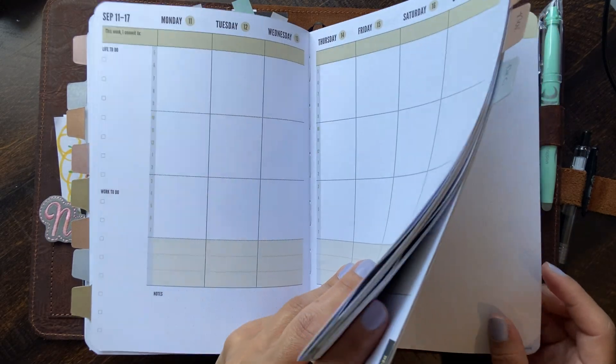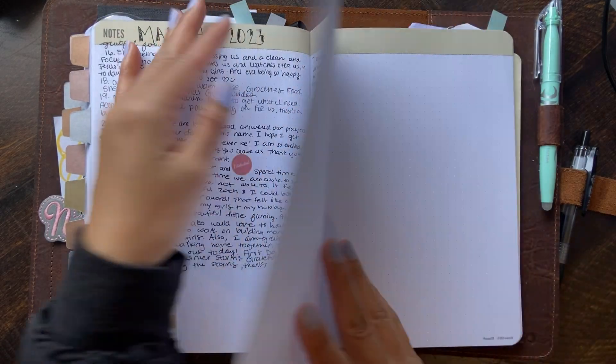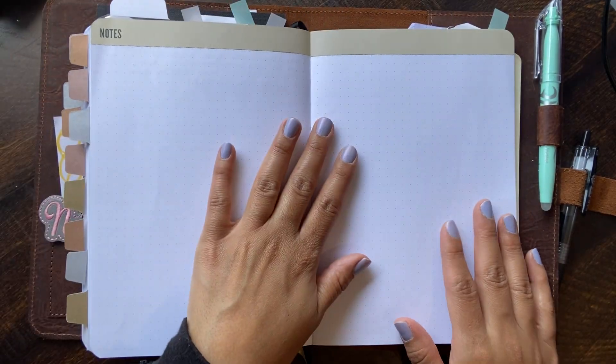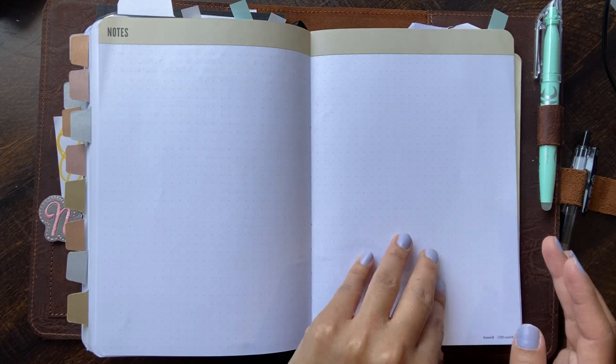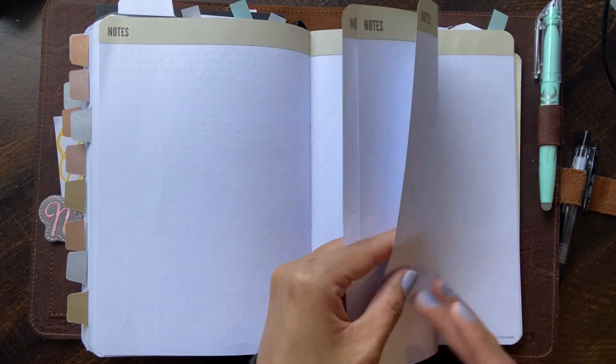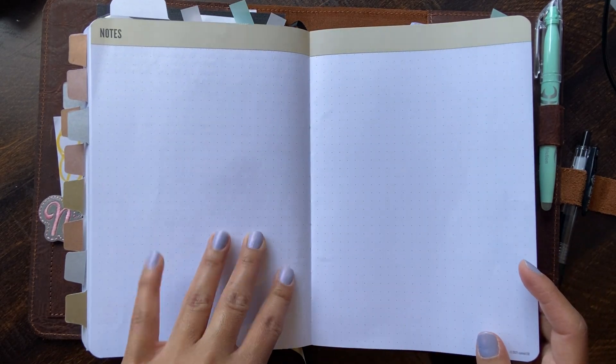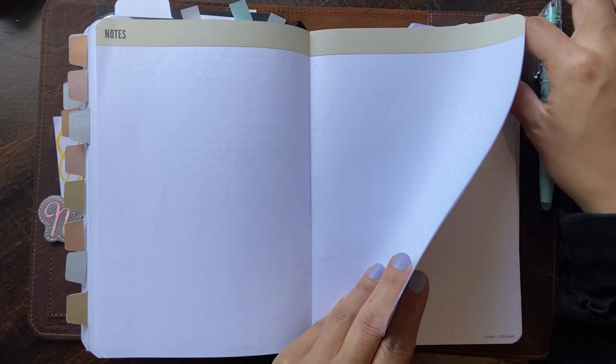So of course, this is my gratitude section. I have all the months — March, April, May, June, July, August, September, October, November — so for the rest of the year I have one page for gratitude in the notes section, because it comes with a lot of notes.